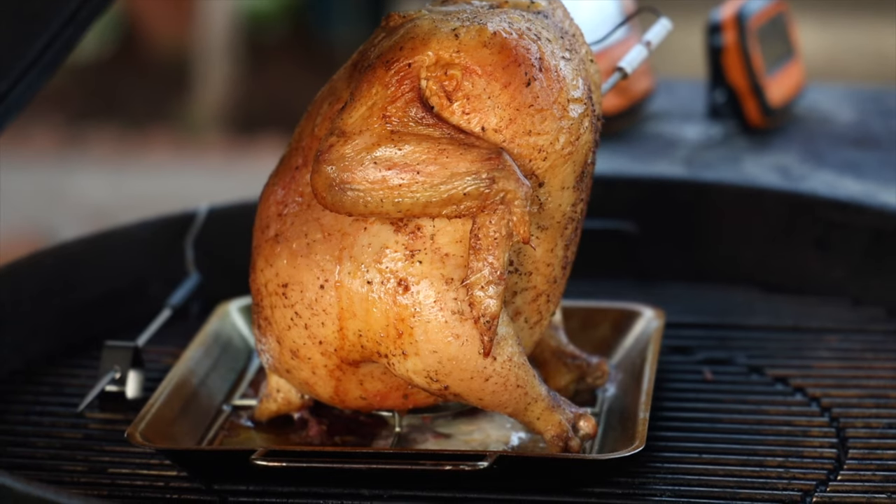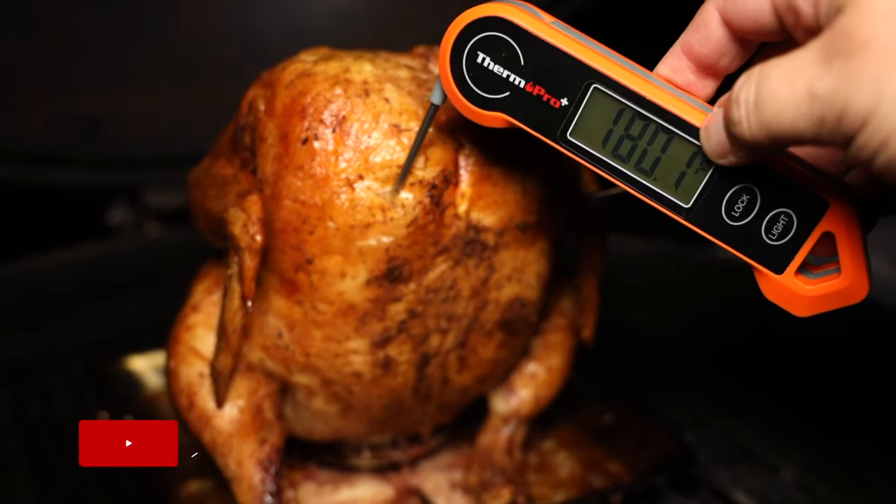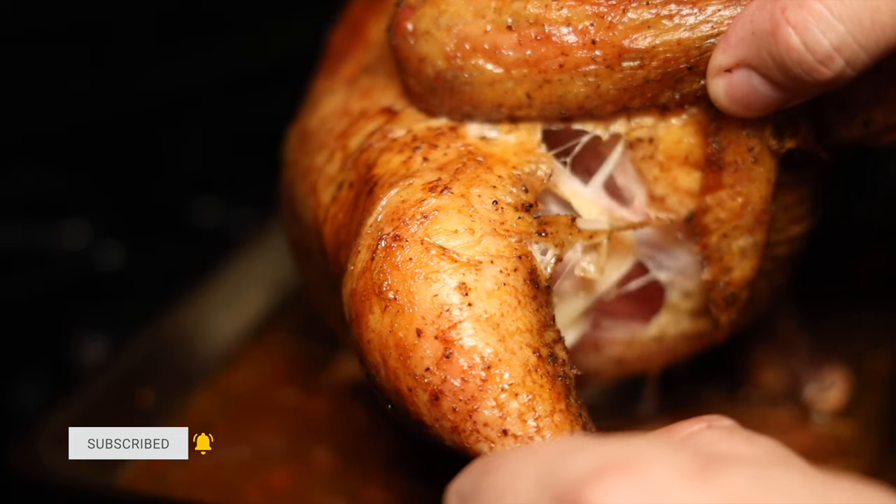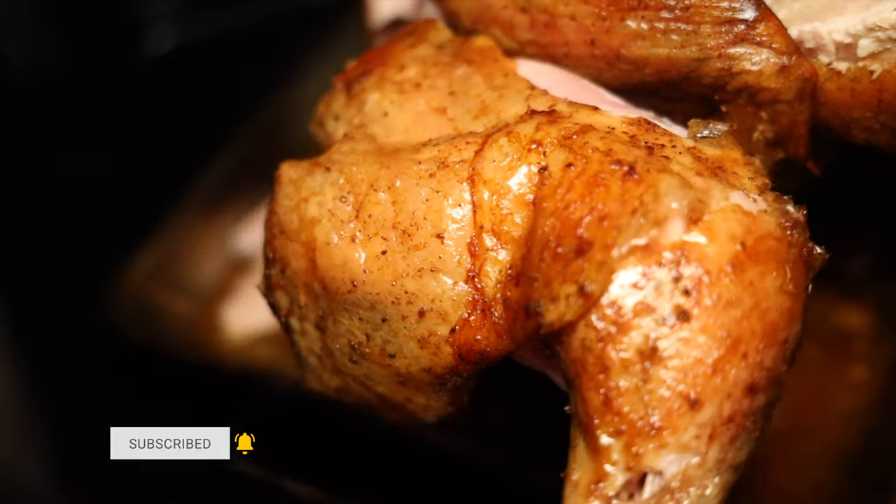So the company ThermoPro recently reached out to me and gave me their instant read thermometer and their updated model. Let's dive in.